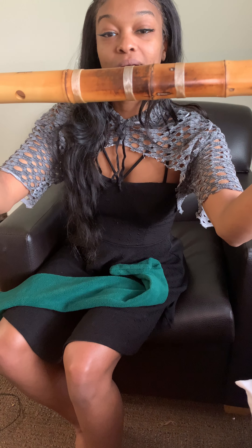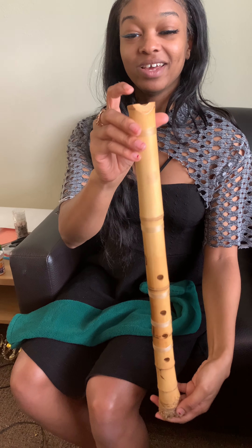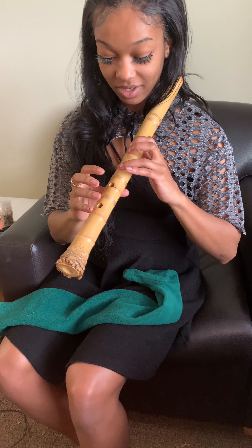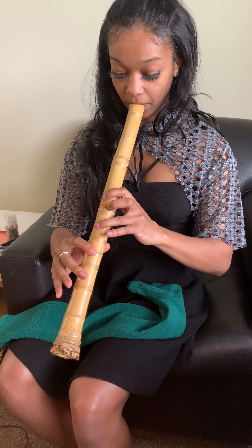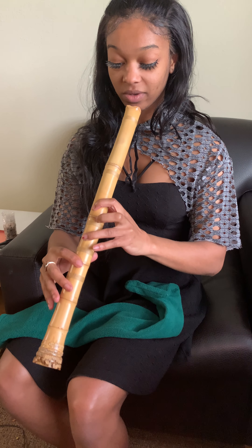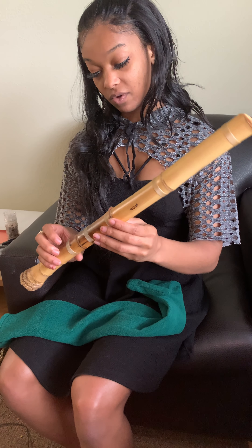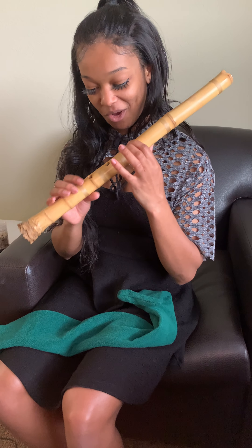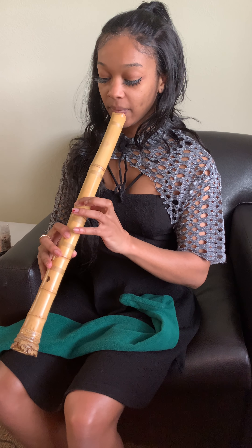Wow, the fabric surrounding the flute is so beautiful, I'll show you. Oh wow, this is so nice. You see the little eagle? Wow. This is the hole — I gotta learn how to play this, I have no idea. But I'm excited for this journey.